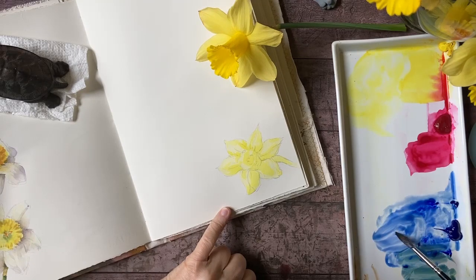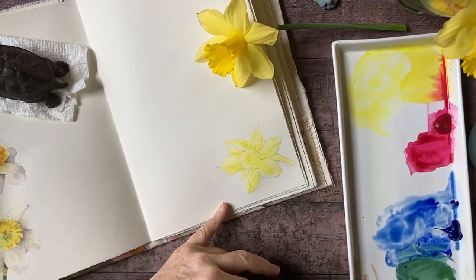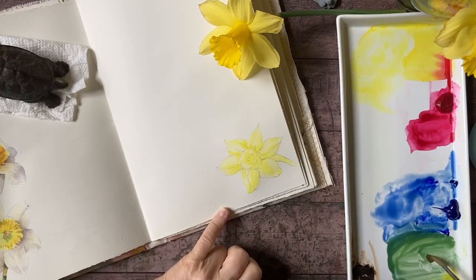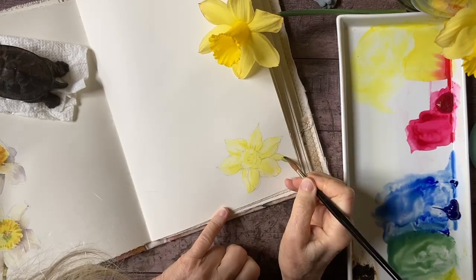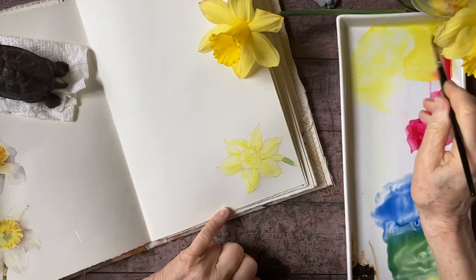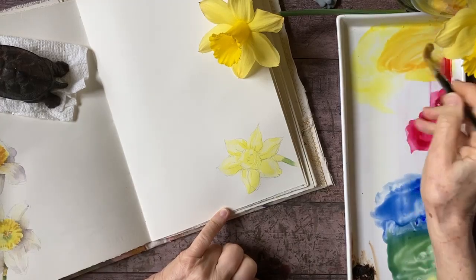I'm mixing up some green here — let me move this up a bit. There's my kind of medium green; I'm going to make that a little warmer. I'm cleaning my brush and just taking the smallest amount to get that on my stem and let it fade off, give it a little vignette. Then I'm going to take a stronger yellow mixture with a touch of red — more of a deep yellow tone.